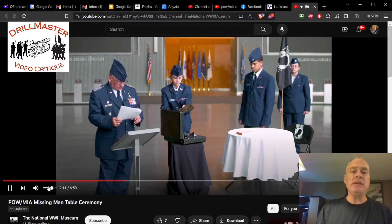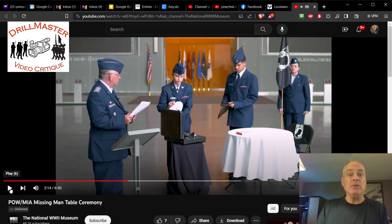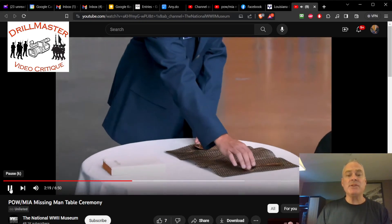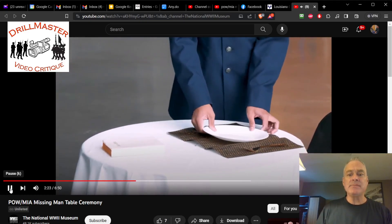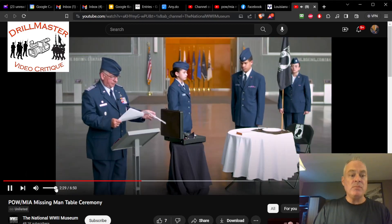Instead of him saying 'the place setting' or 'the Bible,' the script is really built for building the entire layout of the table. The script says 'set for one,' meaning the place setting, so he doesn't necessarily have to go through a repetition of terms. It's not wrong, it's just different. Having the silverware attached to the placemat is kind of unusual, but I appreciate it.